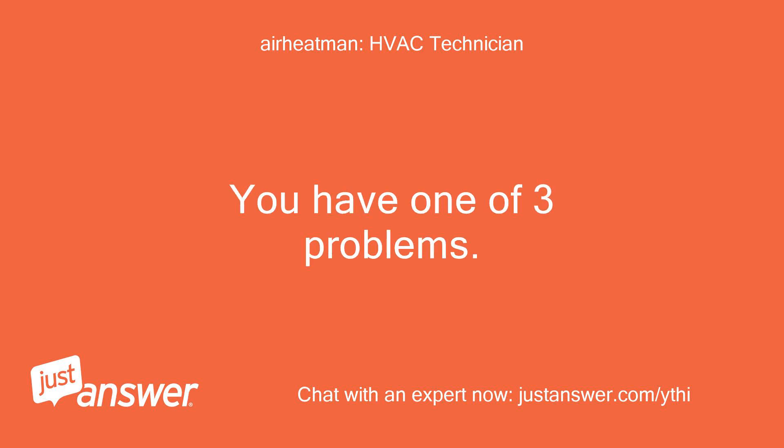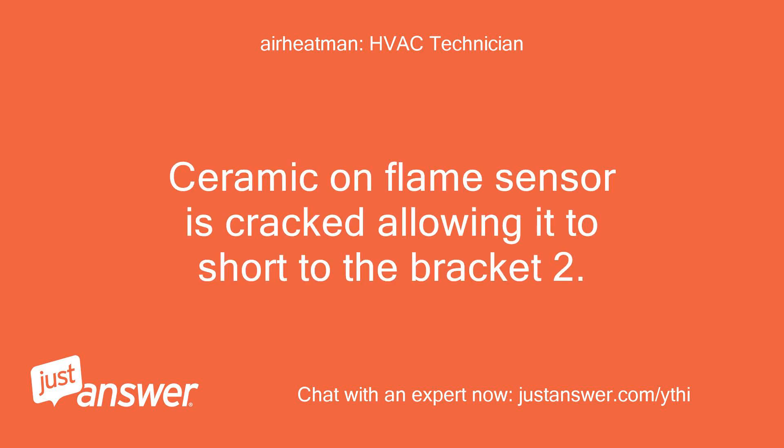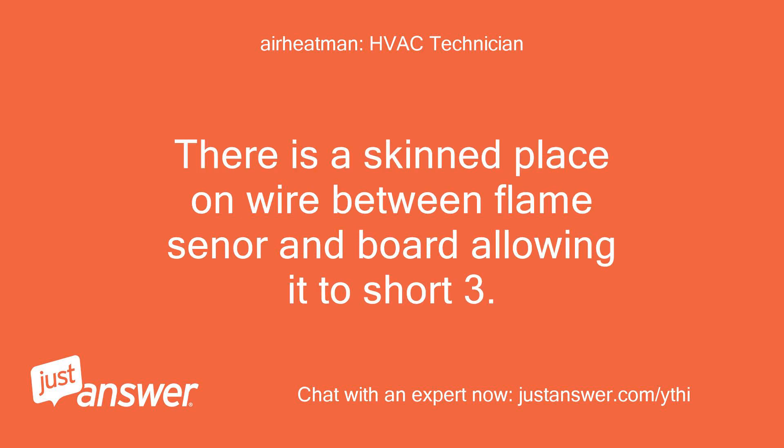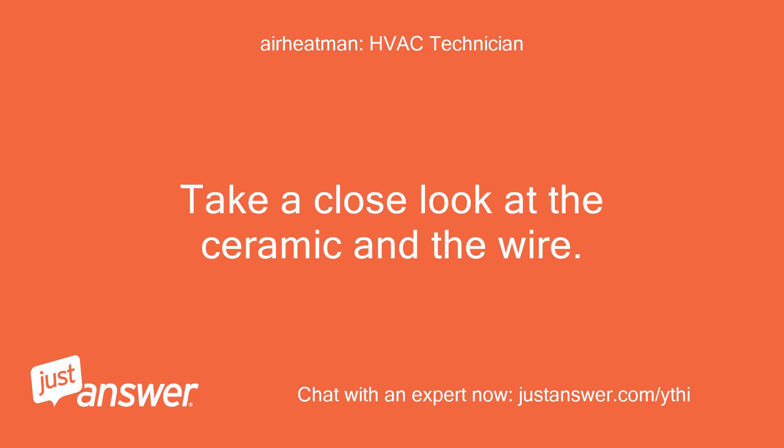You have one of three problems. 1. Ceramic on flame sensor is cracked, allowing it to short to the bracket. 2. There is a bare spot on the wire between flame sensor and board, allowing it to short. 3. Board is defective, falsely sensing flame. Take a close look at the ceramic and the wire.